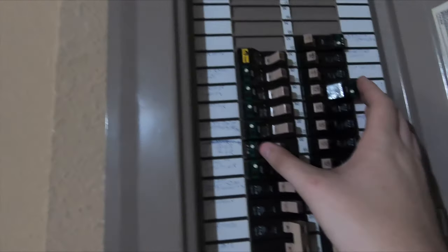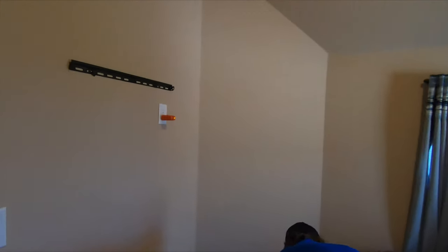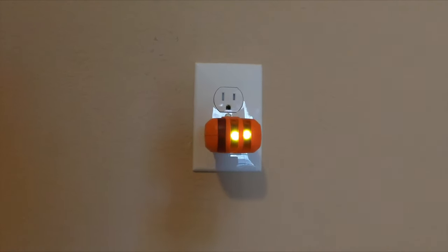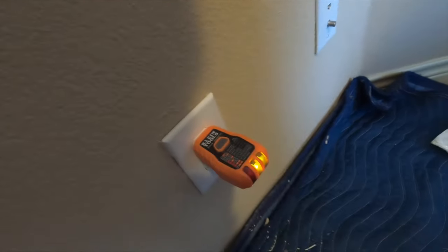Now we're going to go downstairs, turn the power back on, and throw this TV up on the wall. We go back to the breaker we just turned off — it's the only one off at the moment. Simple as that. It looks like we have power returned back to this room. We're going to double check — two yellow lights right there. Means we did good. We'll double check this one too — make sure nothing's changed. We're all set.